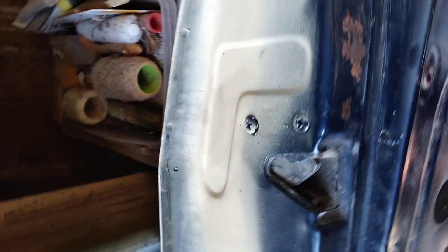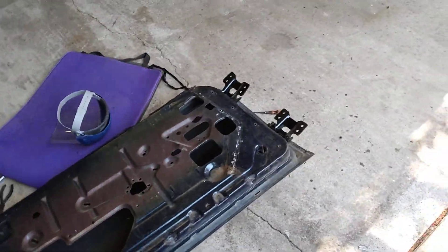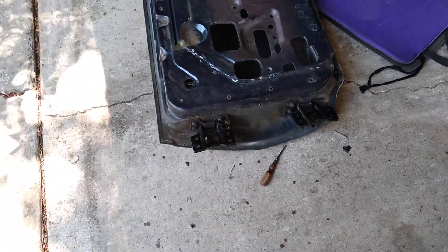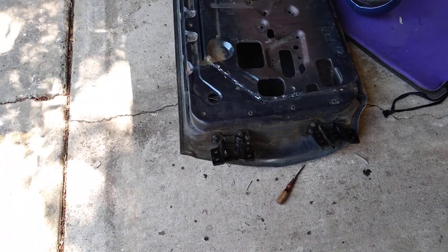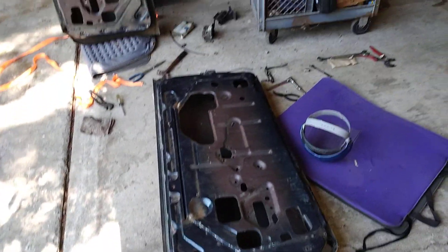Might have to drill them out - no clue. Anyway, that's the last thing left on this passenger side door. The driver's side door is stripped and good for the hinges. I'm going to leave them on there because they don't need to be replaced - they can spray it and paint over the top of it. That's fine. Alright, that's it.